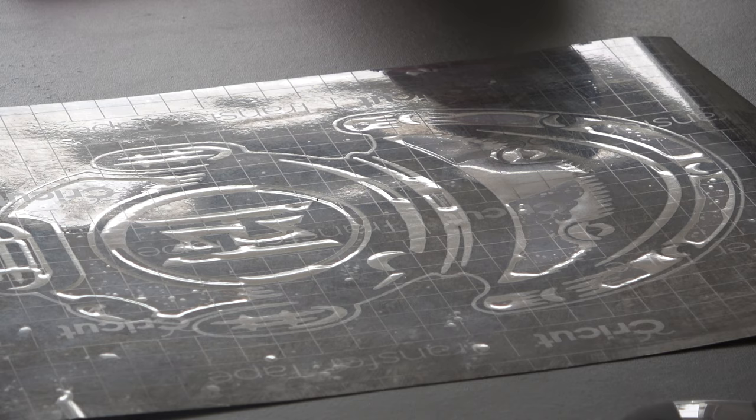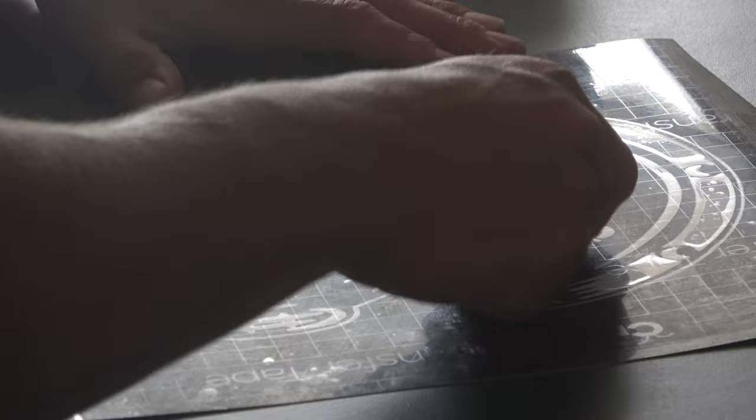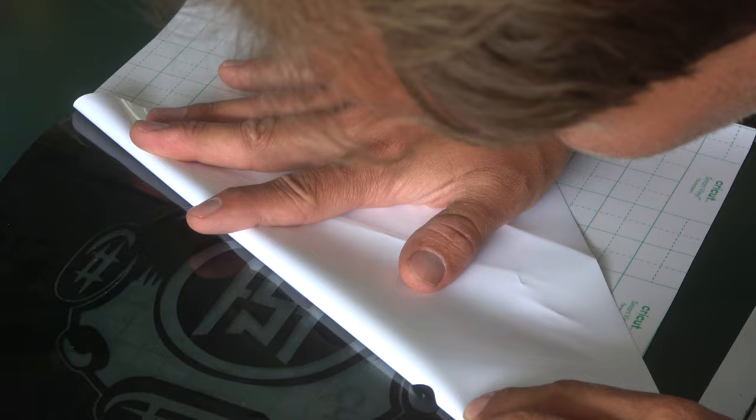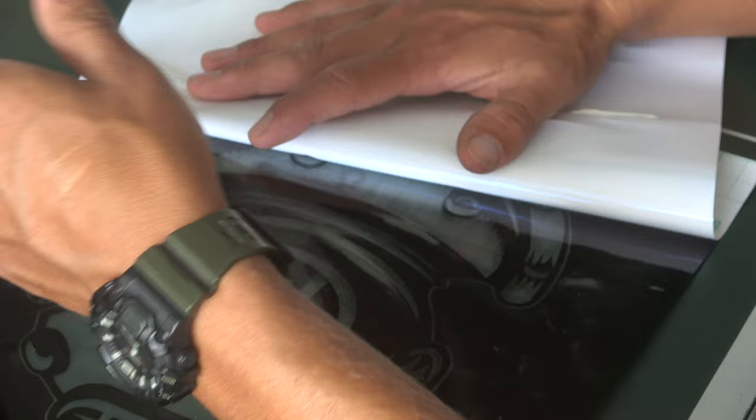Once you've got your stencil ready, the next thing you're going to need is some transfer tape. Put transfer tape on that stencil and make sure you take your time with this — it's a difficult process, you cannot rush it whatsoever. I tend to flip the stencil upside down and peel it from the back, making sure that no vinyl is getting on the white part.